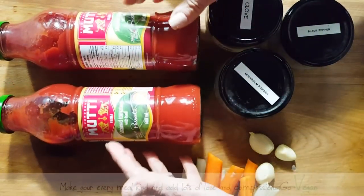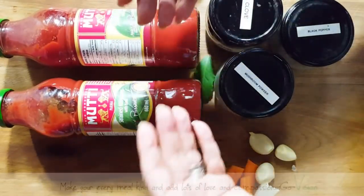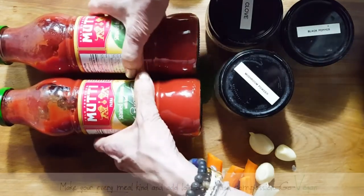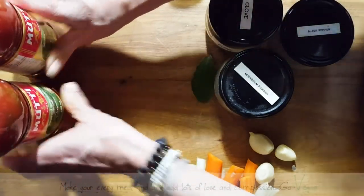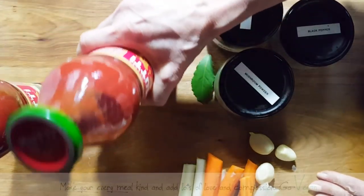It's just better for us too when it's in the glass — you don't have to worry about the metal leaking into the tomatoes, so it's way better for us. I'm going to use two of those, and these are very thick so they're going to end up getting diluted with some water.